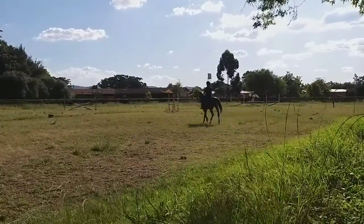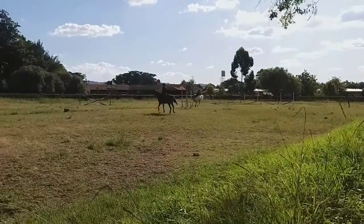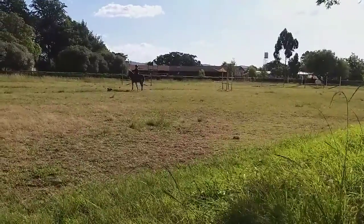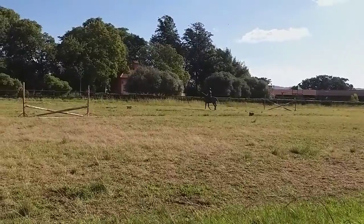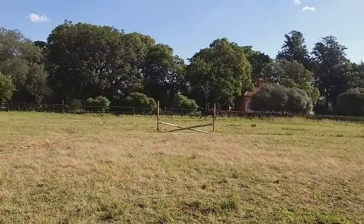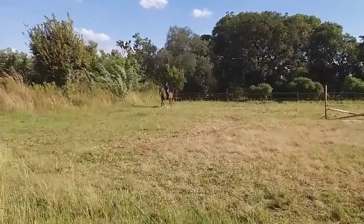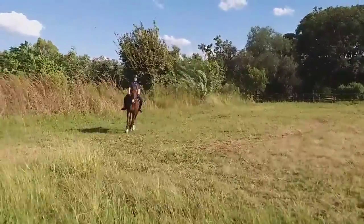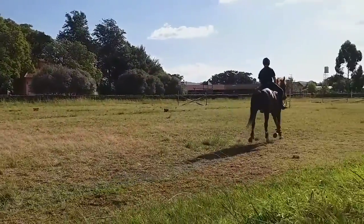I also had a lesson with Jamaica on Friday — this was now Wednesday. It went really well; we did a dressage lesson on him, some canter work, and then also collection of the trot. I'll put that on my Instagram story — my Instagram is in the bio and in the description, as well as my TikTok. I'll let you watch these gorgeous clips of me riding.